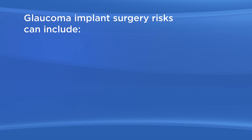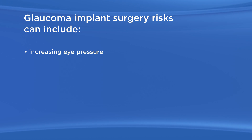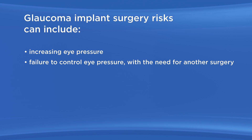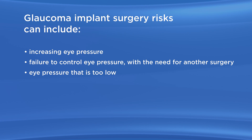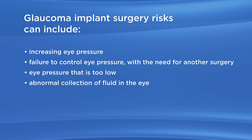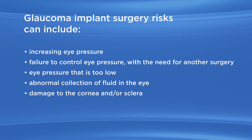As with any surgery, there are possible risks with glaucoma implant surgery. These risks can include increasing eye pressure, which can be temporary or permanent; failure to control eye pressure with the need for another surgery either soon after or much later; eye pressure that is too low; abnormal collection of fluid in the eye with the need for a second surgery; and damage to the cornea or sclera.